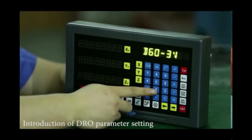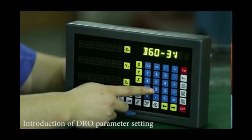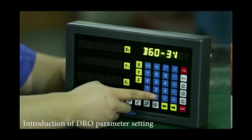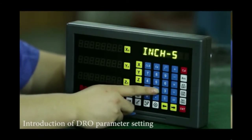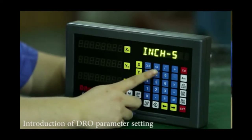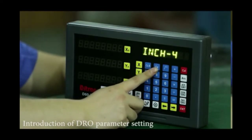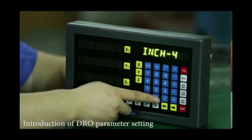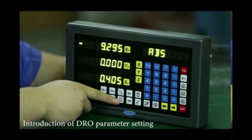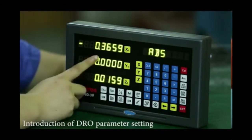Also, for some western customers using the inch model, some customers want to use five digits while others want four digits. So we can choose how many digits to use by pressing dot 2. That's 'inch 5', meaning five digits are used under the inch model. We can also choose four digits — meaning during inch mode, just four digits will be used. Press the dot button to save. Switch MMH: this is metric mode; switch to inch mode — now you see just four digits.